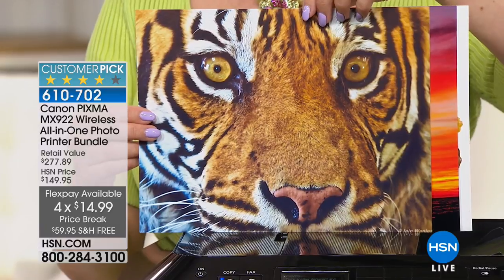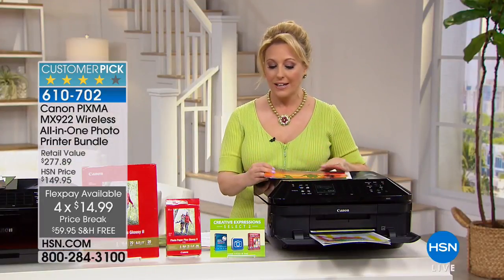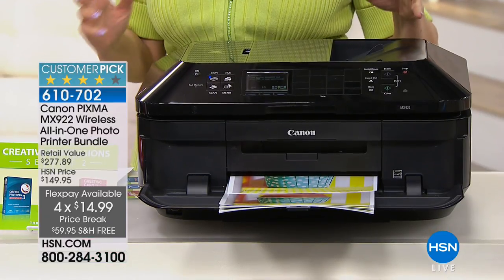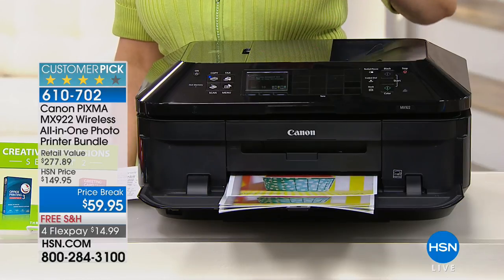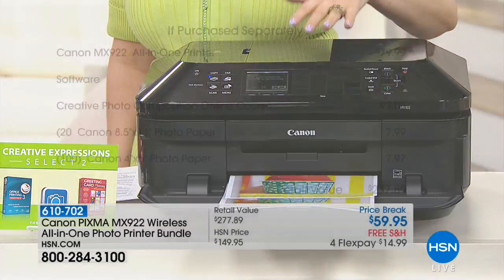It includes photo paper and full-size ink cartridges. It includes all-in-one — so what does that mean? It's your wireless capability with your printer, your fax machine, your copier. And the DPI, which is dot per inch, is more dots for better pictures. That's basically what that means.